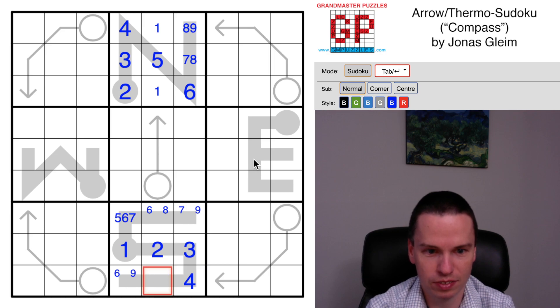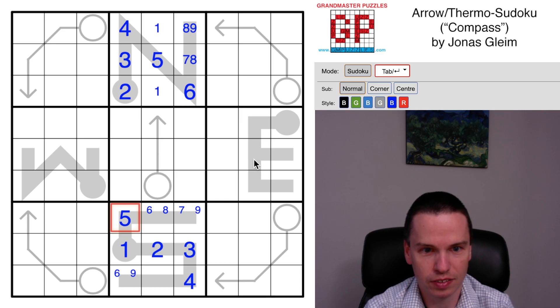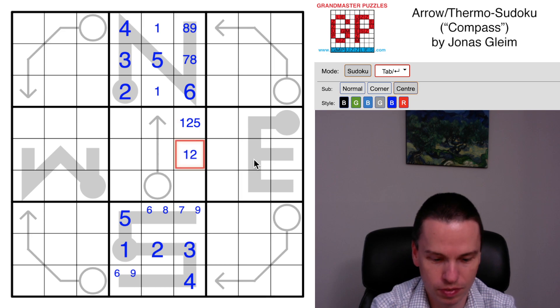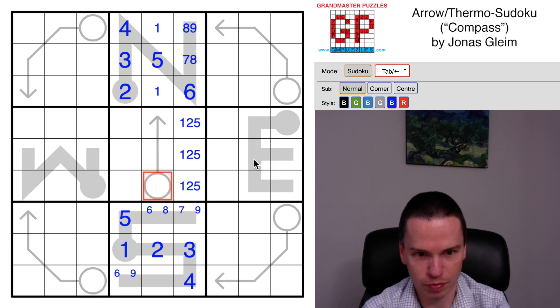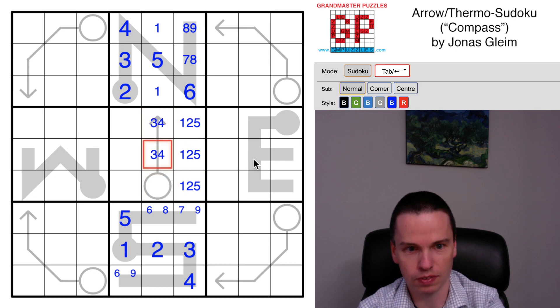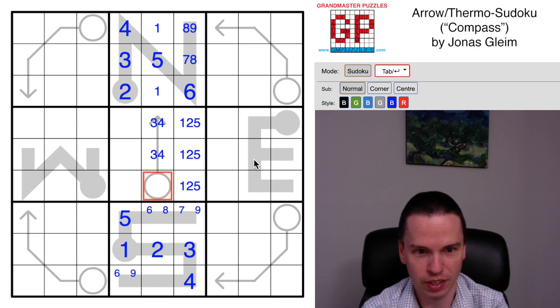This cell can't be a five because of the five up above, so the five is forced to go in here. Looking across numbers, I now have a one-two-five triple on the right. The center arrow has to have a valid sum, and where we've got most of the small numbers except three and four used, three and four have to be in the center column. They are along the arrow - seven, which is their sum, goes in here.